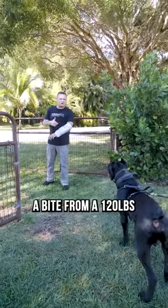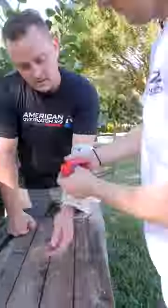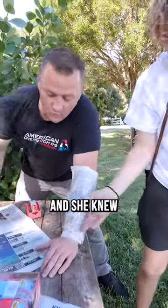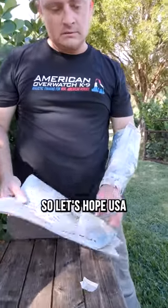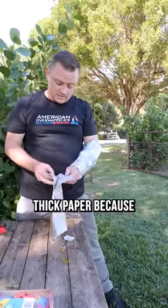In this video I'm going to take a bite from a 120 pound Cane Corso with nothing but newspaper and packing tape. I asked the wife to pick up some newspaper — I think she knew what we were doing it for. I said give me some thick newspaper, and this is what she brought me: four copies of USA Today. Let's hope they use high quality thick paper, because we don't got a lot to work with here.